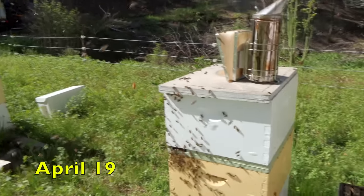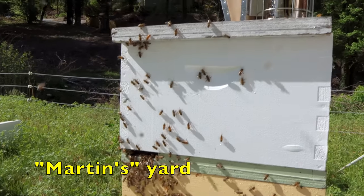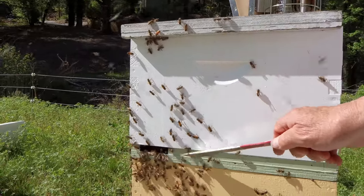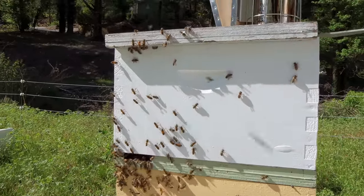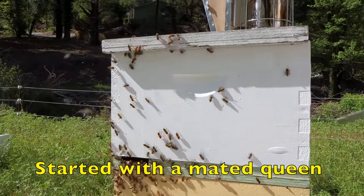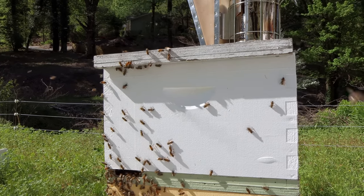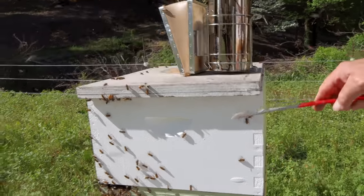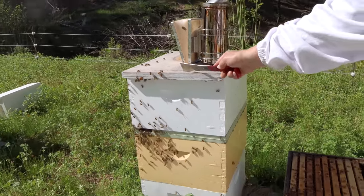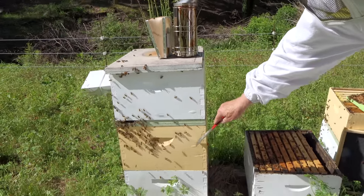What we're doing here today is harvesting nukes out of these third boxes. In this particular yard, all the entrances are facing backwards on the double screen board. We created these nukes about three weeks ago. We made them pretty good — there were three, maybe four frames of brood, so they're really nice nukes. We're harvesting them, putting them in these Jester nuke boxes to sell on Saturday. Then we're going to leave one or two frames behind and put a queen cell with it, which will hopefully mate, and then we'll use this nuke later to re-queen the lower colony.